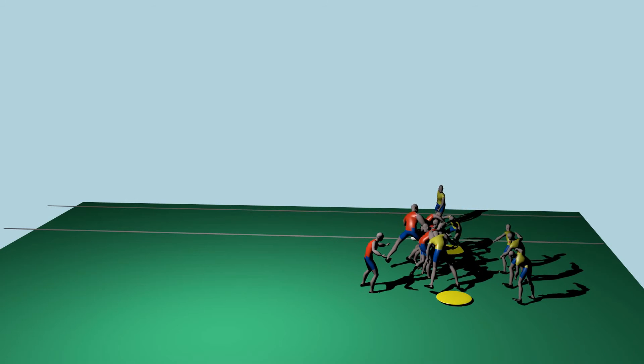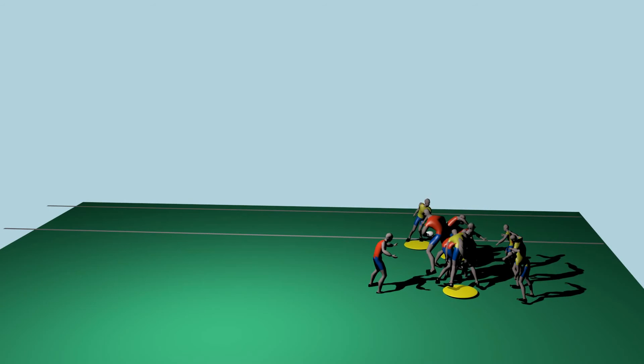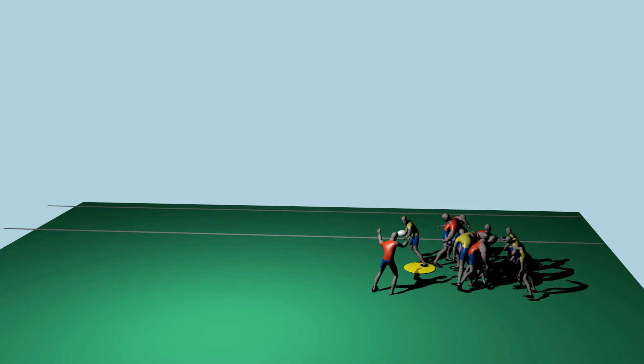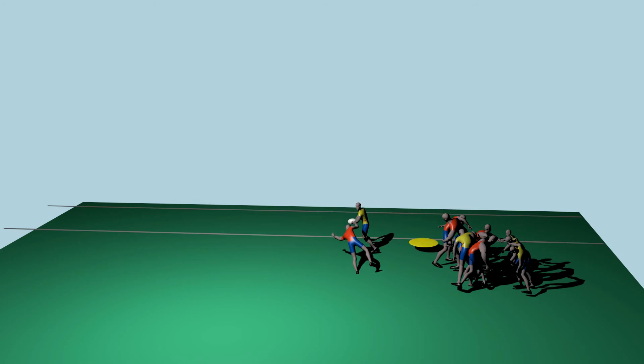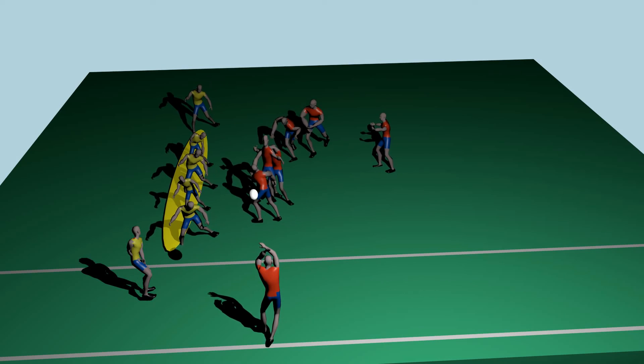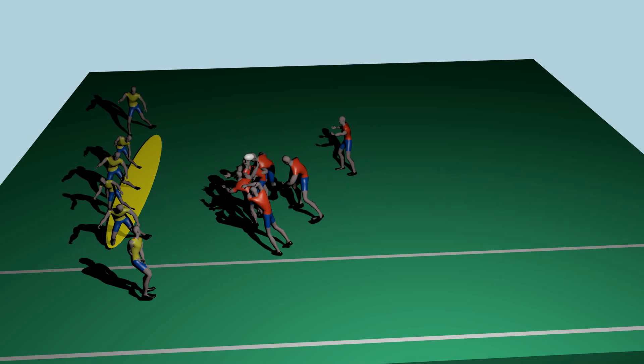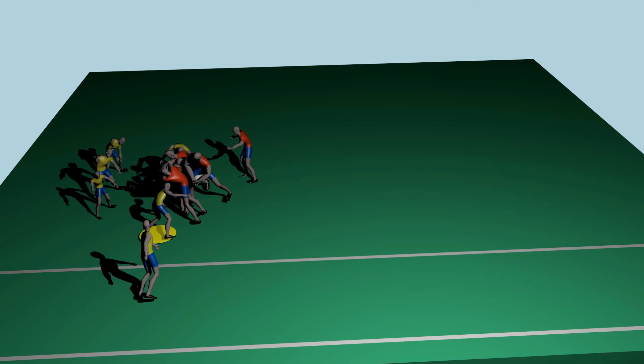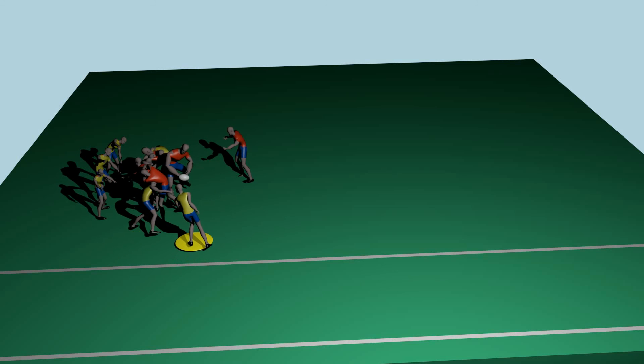Everything depends on the ref understanding what you're trying to do. We found it best to ask the ref to clarify maul laws if you don't engage during a line-out. Your remaining forwards must be prepared to stop the advance, because any contact at the start of the line-out makes the maul valid and your team is now offside with fewer players to stop the maul.